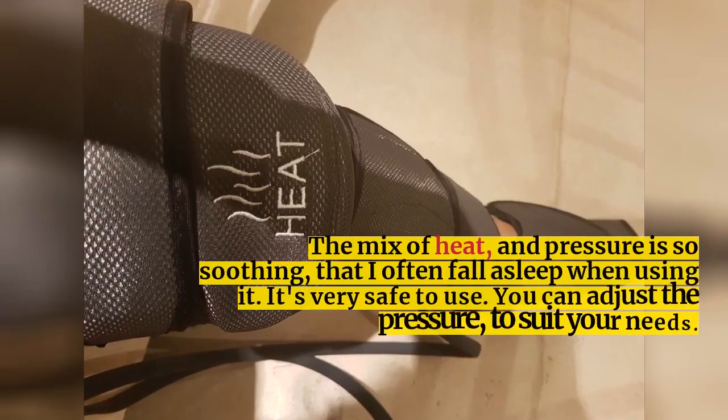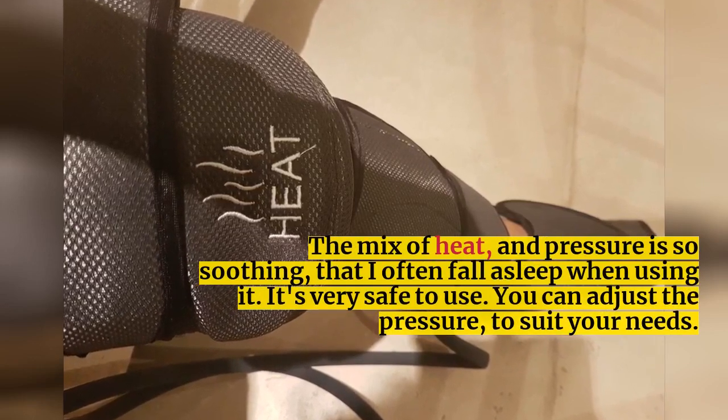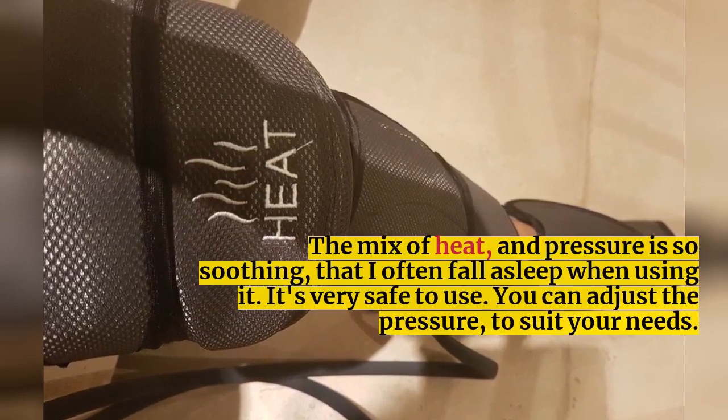The mix of heat and pressure is so soothing that I often fall asleep when using it. It's very safe to use. You can adjust the pressure to suit your needs.